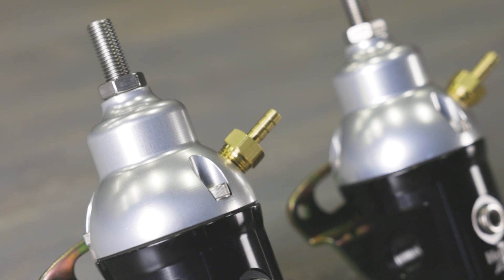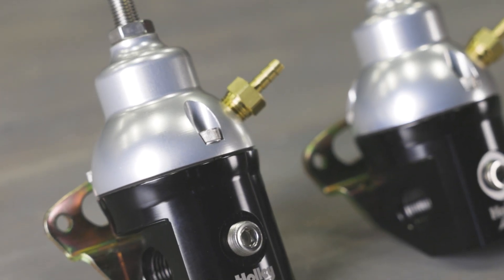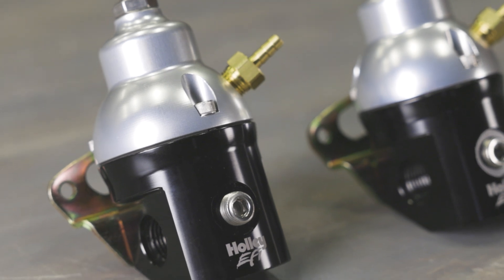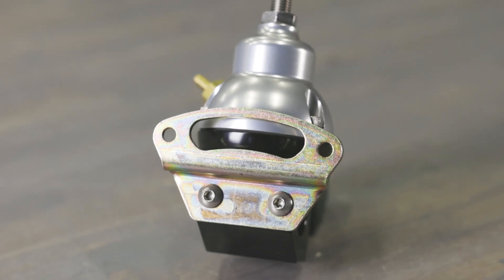They're made from 6061 T6 billet aluminum and they look slick with an anodized black body and anodized clear top that resists rust. A handy mounting bracket makes installation easy.